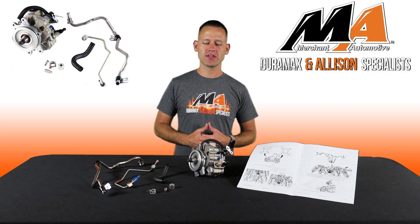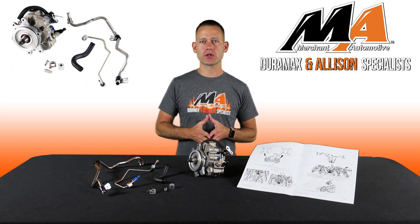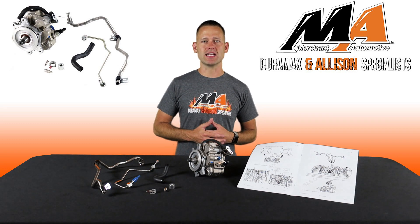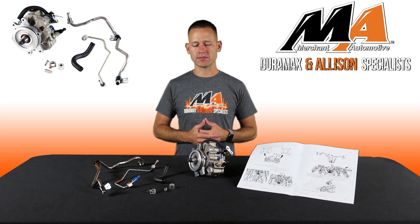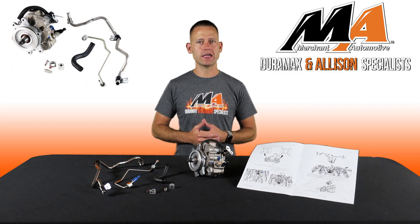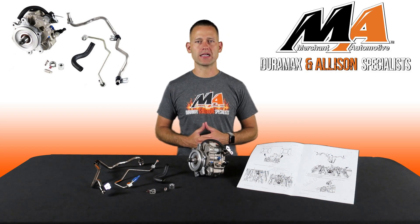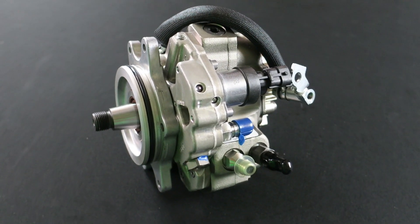Hey guys, I'm Charlie from Merchant Automotive, here to introduce a new kit that we have to offer. It's a complete CP3 conversion kit from S&S Diesel for the 2011 to 2016 LML Duramax trucks. Now the factory CP4 fuel pumps on these trucks have proven to be less reliable and less capable than the CP3 counterparts found on the earlier Duramax platforms. A highlight with this kit is the S&S Diesel CP3 pump.